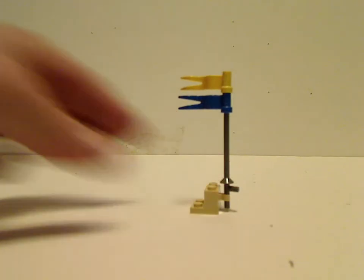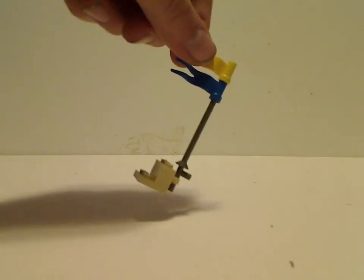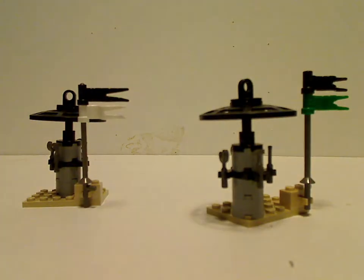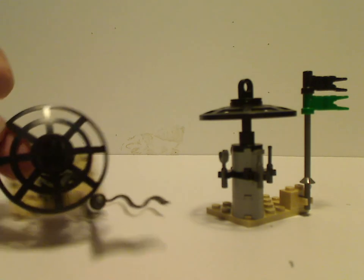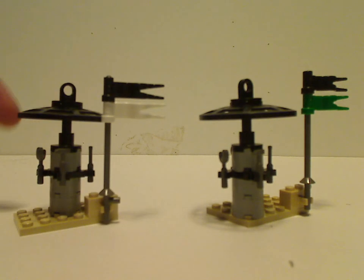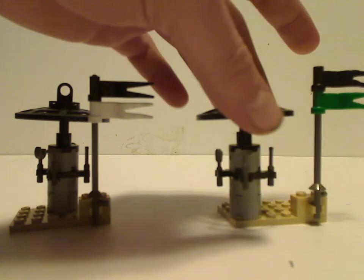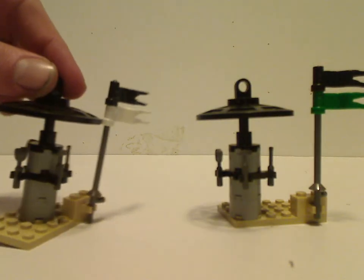Now onto the side build — this basic flag stand, also seen in the Anakin's Podracer set, with the yellow and blue flags. You also get two other flag stand things using the classic space slash Kopaka Bionicle shields, but in black to be rooftops. The builds are quite similar — one has a white and black flag, and one has a black and green flag, and each has different tools around them.